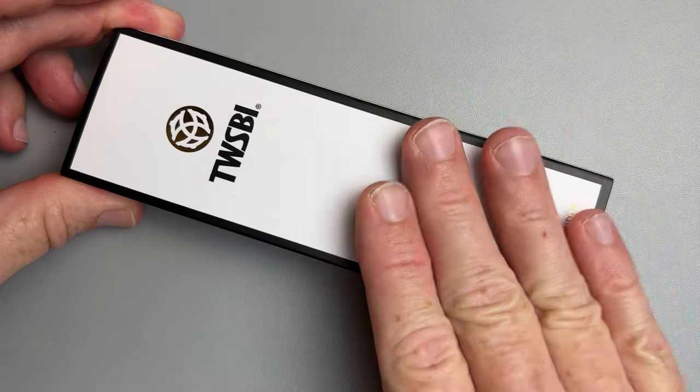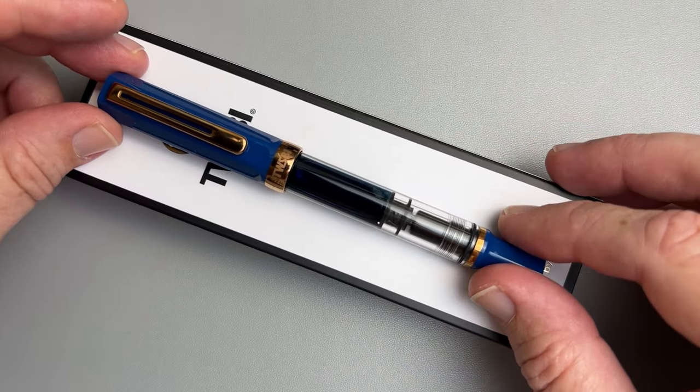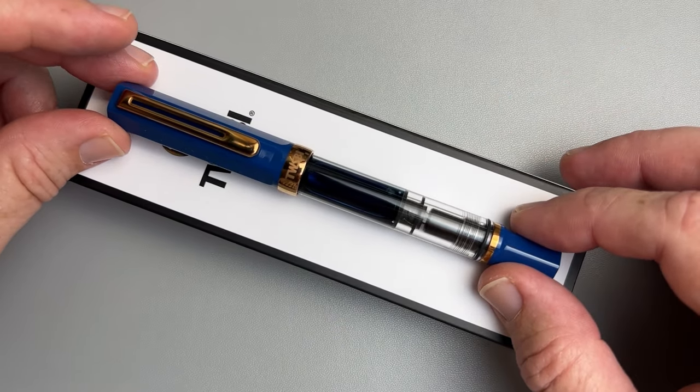They also stand by their pens, and I found them to be very easy to work with whenever I needed to deal with a warranty issue — and that's something that you don't get from all fountain pens in this price range.